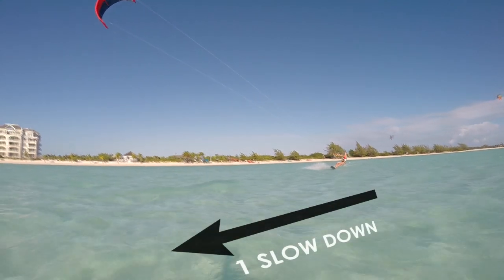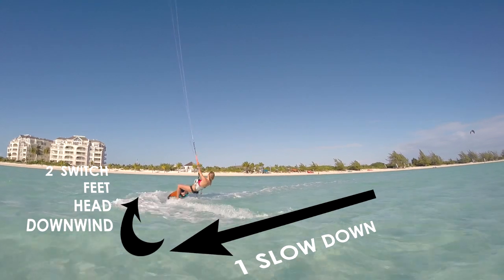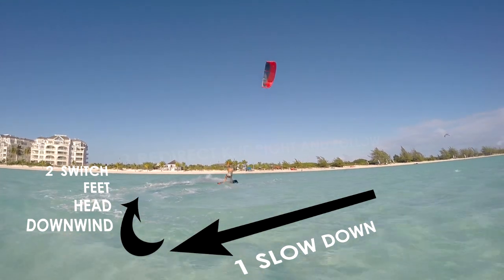The key points to remember are: 1. Slow down. 2. Switch your stance. 3. Redirect and follow the kite.